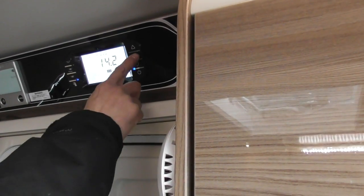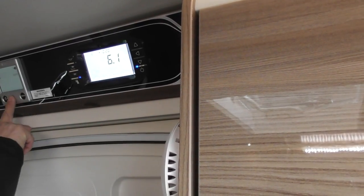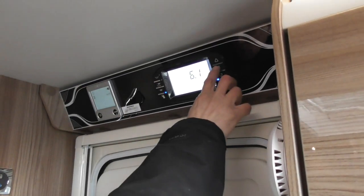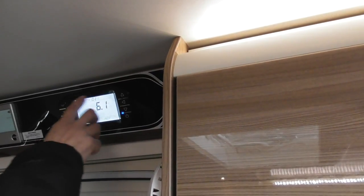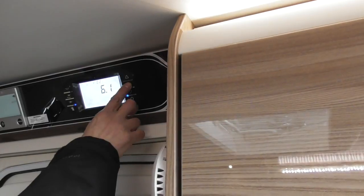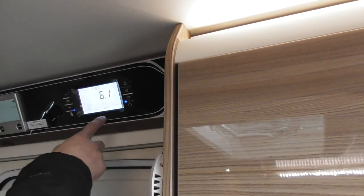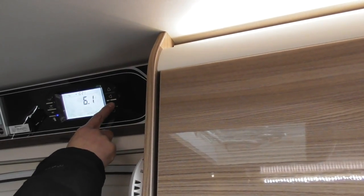At the moment it says control manual, which means you're controlling your heating from the Aldi heating panel. If I press it again, it says control timer — so I can set a timer on that one to control it. Or app — so if you want to control it from your app, it needs to be set to control app. I'll revert it back to manual for the moment.